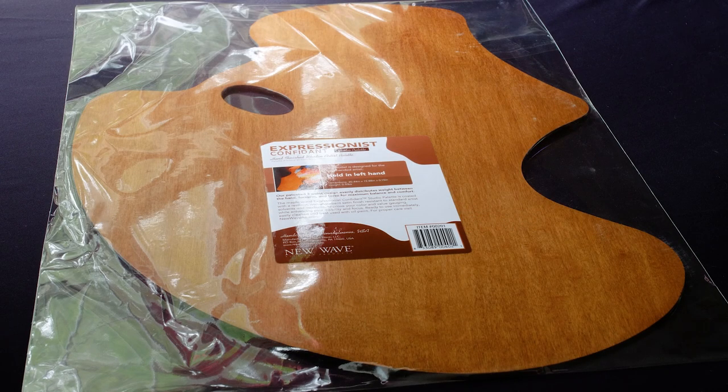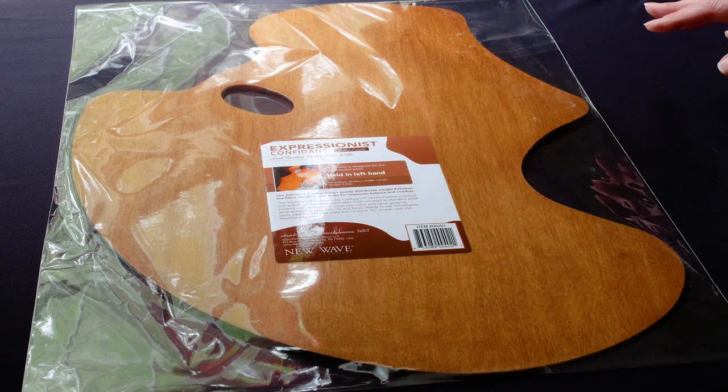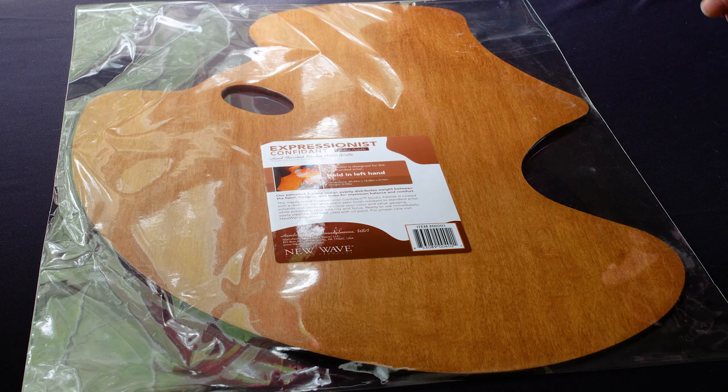Let's take a look inside. Check out this Expressionist Confidant Studio palette from New Wave Art. The ergonomics on this are absolutely fabulous for any artist that needs to work long hours holding their oil palette.